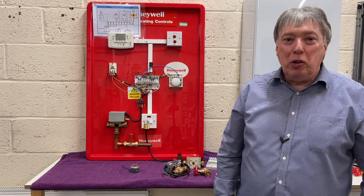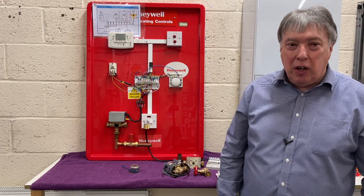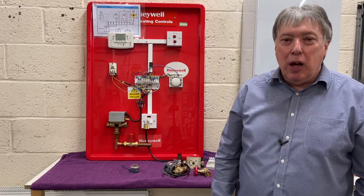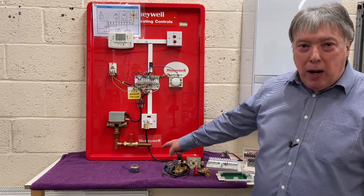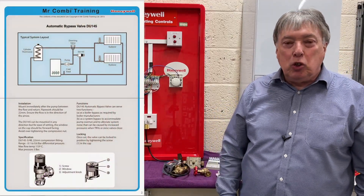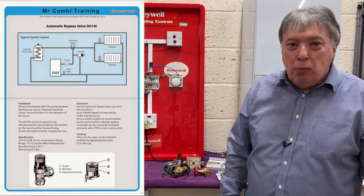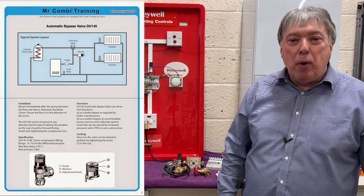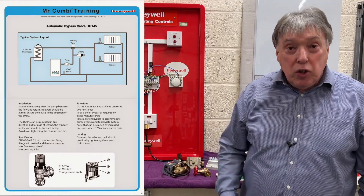Let's talk about all the mistakes installers make and some of the rip-offs that we've seen for years and years. Let's start from the bottom: the automatic bypass. I've made a video and we get lots of lovely comments. People, as I said, they do it wrong. But we get a lot of installers that rip off customers because they refuse to fit it, and it's there for a very good reason.